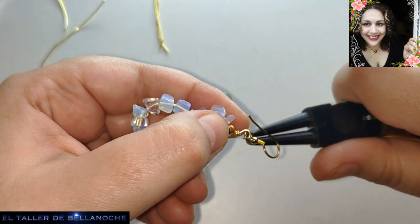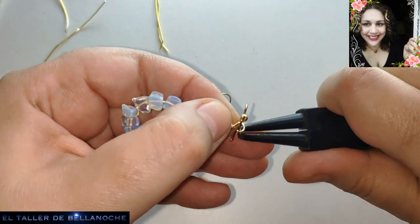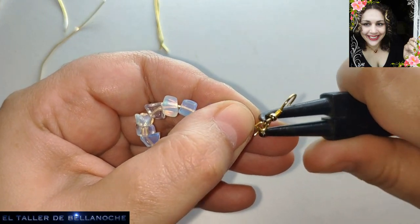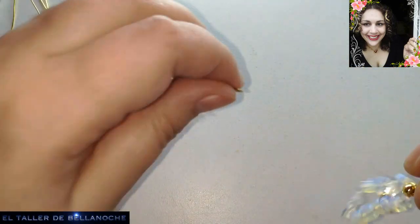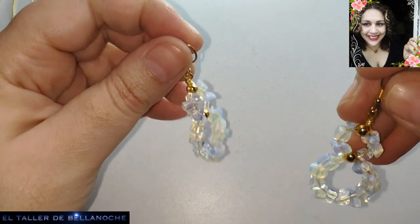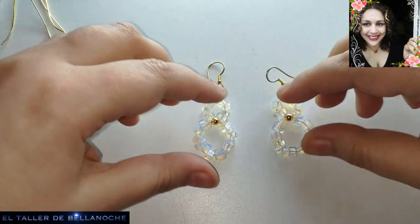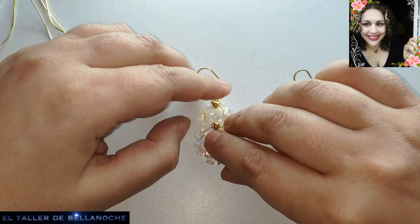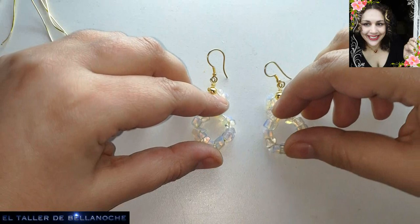Ya tenemos nuestros pendientes de principiantes, que quedan muy bonitos, muy elegantes. No tan sencillos como los de Margarita, pero los de Margarita son más cómodos, sin duda. Por si alguien no lo sabe, yo lo que realmente estoy especializada es en pendientes, por eso tengo tanto en cuenta el peso. El alambre también pesa, no solo se trata de los abalorios.